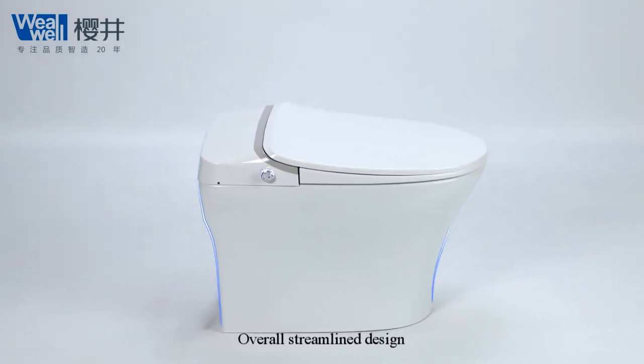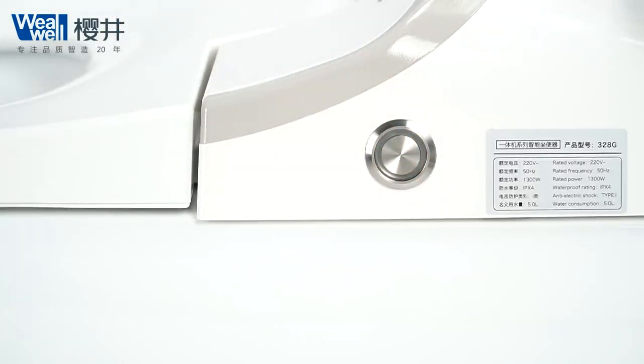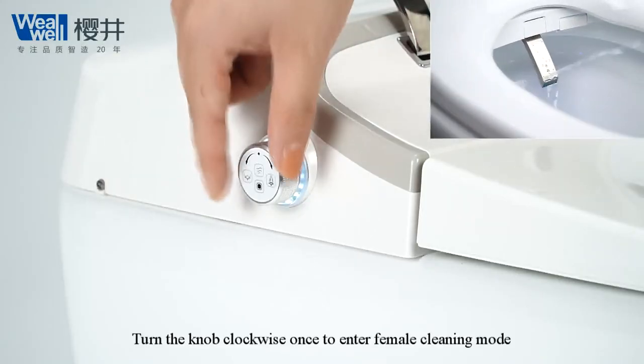Overall stream light design. Power off flash button. Economic curved seat, stable and comfortable. Turn the knob clockwise once